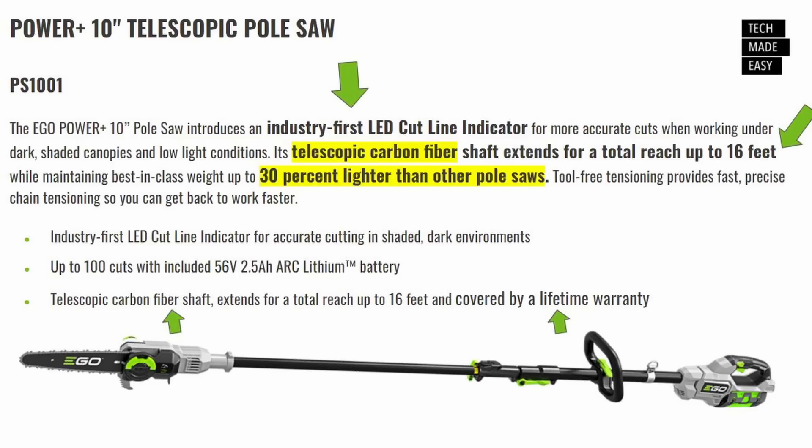Here is a new 10-inch telescopic pole saw, model number PS1001. They say it has the industry's first LED cut line indicator for more accurate cuts when working under dark shaded canopies and low light conditions. It's telescopic with a carbon fiber shaft, which will be light and strong. The shaft extends to a total reach of 16 feet, and it's up to 30% lighter than other pole saws. It comes with a 2.5 amp-hour battery giving up to 100 cuts. The carbon fiber shaft has a lifetime warranty. No date or price right now, but we'll keep our eyes on this.